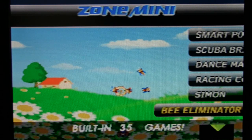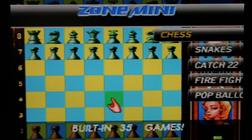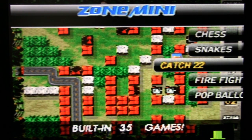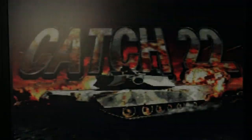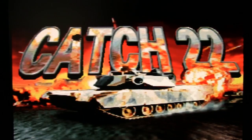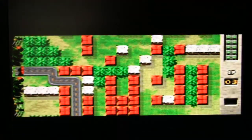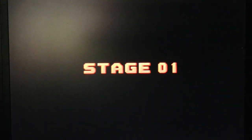Bee Eliminator — remember that one from the Zone 60 review? It's Galaga but with bees in a sunflower field. Chess — do we really need to look at chess? Snakes — it's Snake. Catch 22. This has the earliest copyright date so far — 2006.